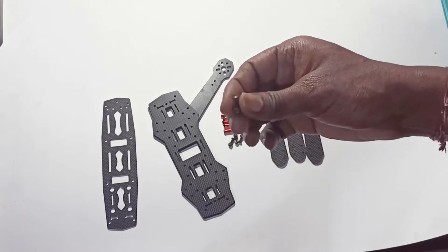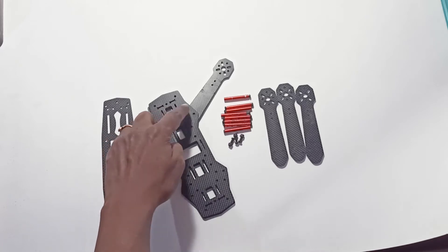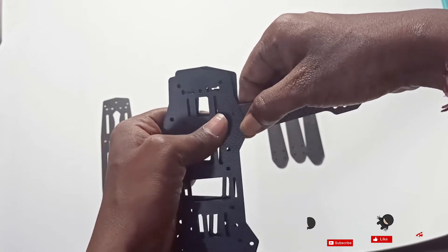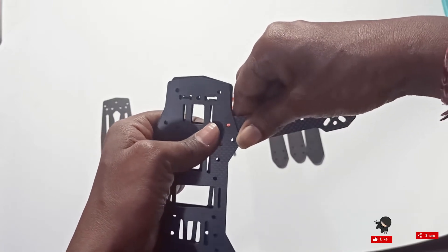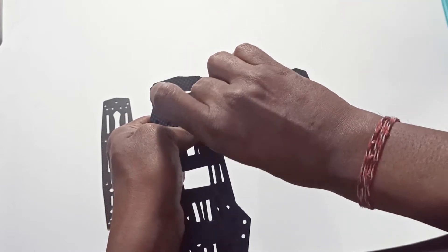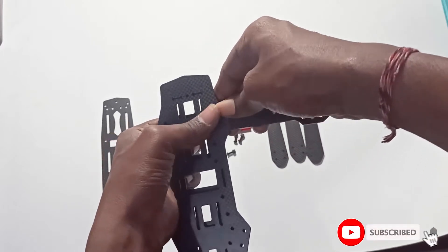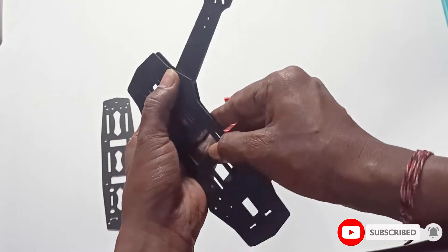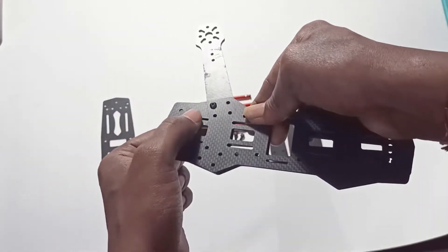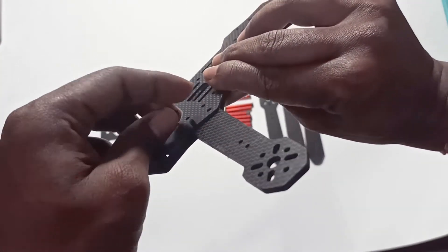We use the screws with the nut. We have to place four screws here, four here, four here, and four here. The screw goes through both plates, and in the bottom this is where you place the nut — like this.